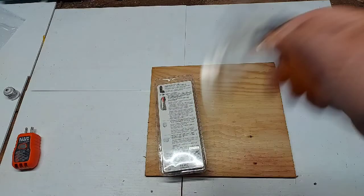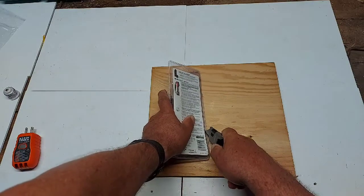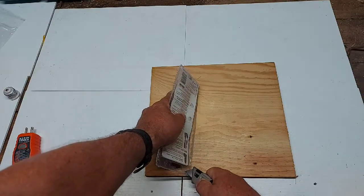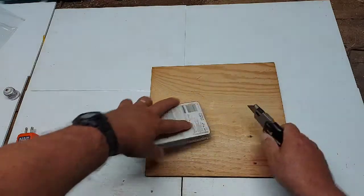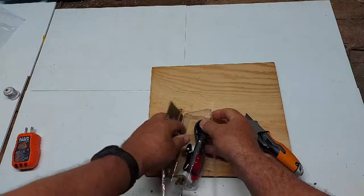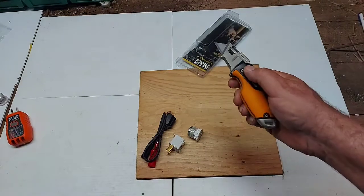We'll use our Fiskars Pro to open the accessory kit — starting to like this utility knife, it's very sharp and does the job. These utility blades are very sharp so you cut through the plastic quickly. The corners are a bit harder to cut through but it makes a nice cut. There are three parts: the light socket adapter, the two-prong to three-prong adapter, and the alligator clip.